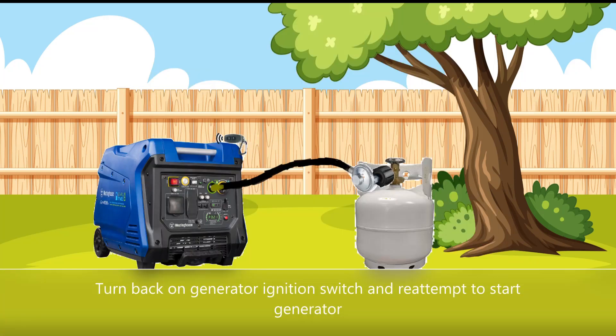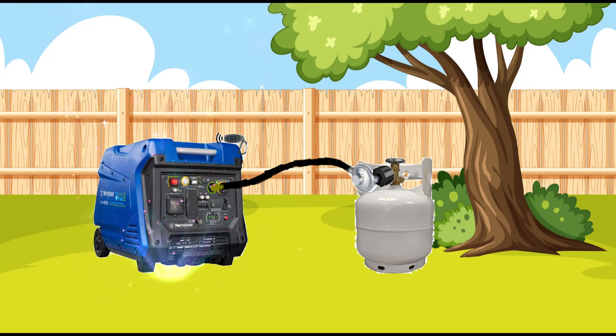Turn back on the generator ignition switch and re-attempt to start the generator. If the generator starts, the issue was the safety valve; otherwise, the issue lies elsewhere.